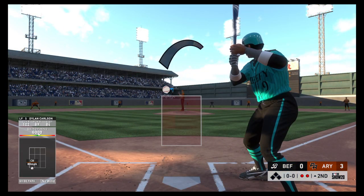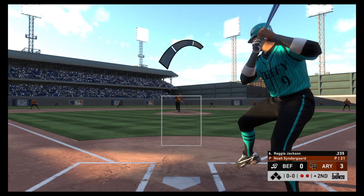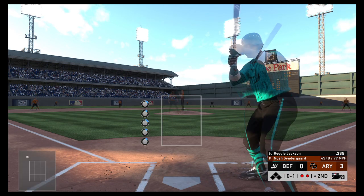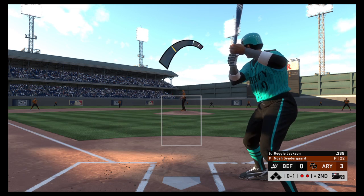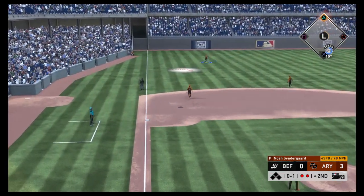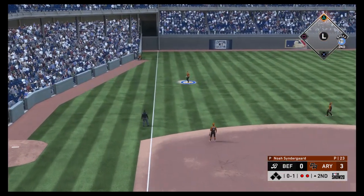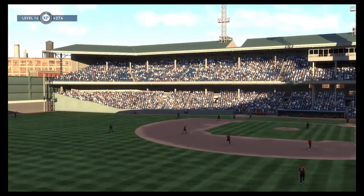With two gone, here is Mr. October — Reggie Jackson. Swung on and missed. That was some smoke right there, high fire right on by. He goes the other way with the next one — in the air down the line in left. The left fielder comes on, gets there to make the catch, and that ends the inning.